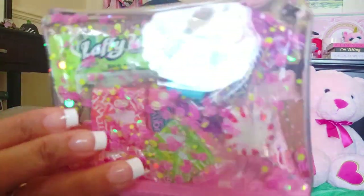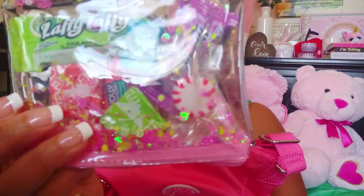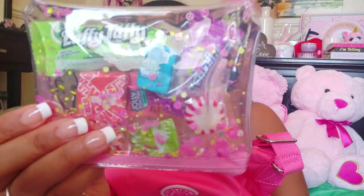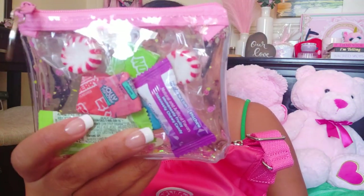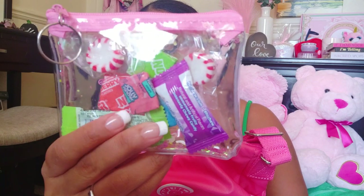I got this as my candy pouch — a little pouch from Five and Below. If you shake it up you can see the little sparkly things and glitter inside, really cute. In here I've got some Laffy Taffys, some Nylators, some mints, some Hi-Chews, and some Chewy Jolly Ranchers which I love.